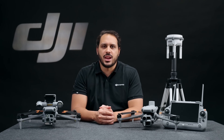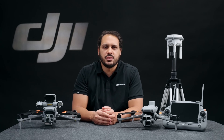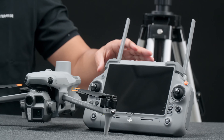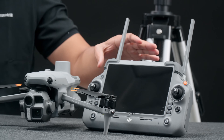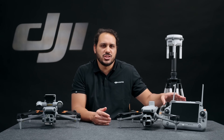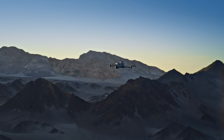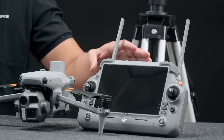Adding on to the high-performance camera sensors, the Matrice 4 Series now comes with a new DJI RC Plus II Enterprise Controller, an upgraded version from its predecessor with enhanced transmission thanks to the O4 Enterprise Video Transmission System and the built-in high-gain antenna array.